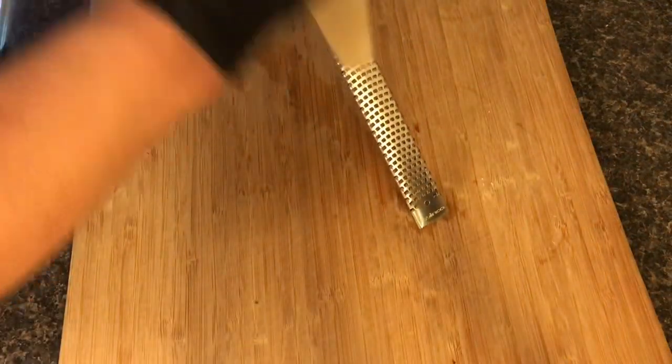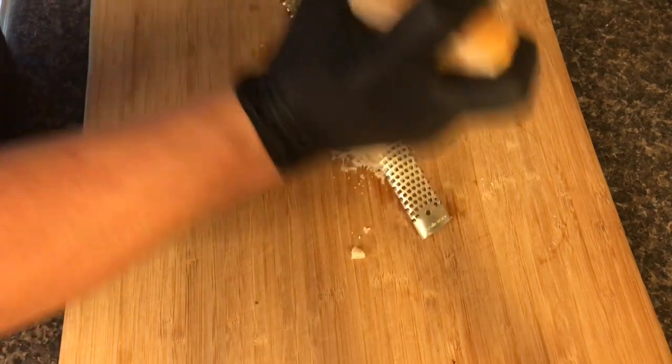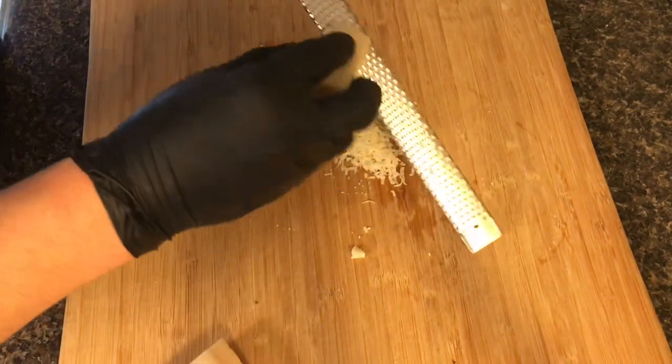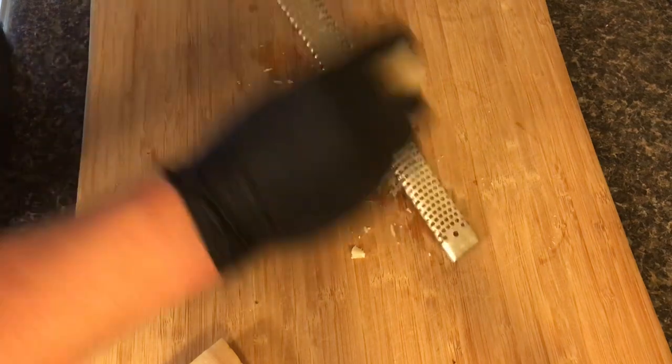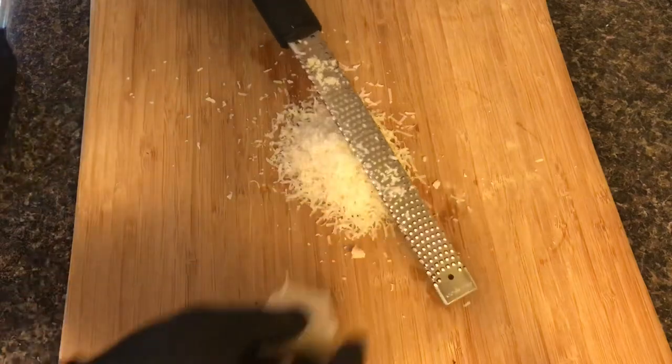Now we're going to grab your Parmesan and your microplane. Start grating that Parmesan up — if a piece breaks off, just grab that little piece and go ahead and finish it off. You can use any Parmesan you'd like, or any other hard cheese. I'm using Parmigiano Reggiano.